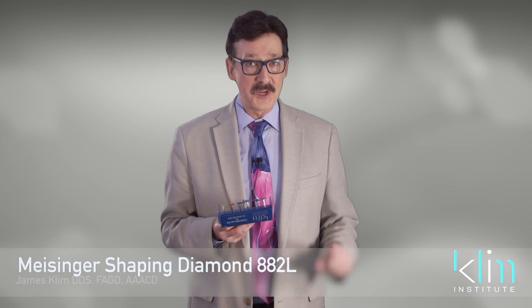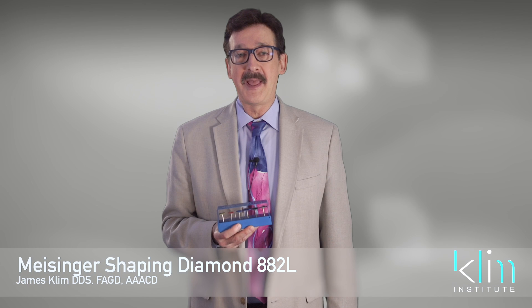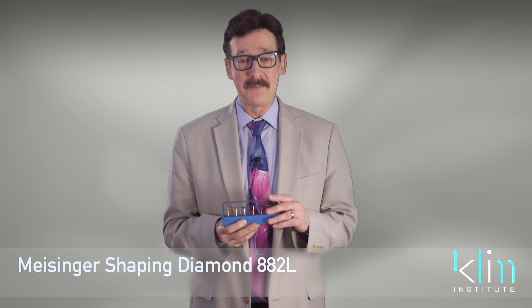Hi, it's me again, James Clem. We're talking about the JK03 CAD-CAM lab kit from Meisinger — the Clem Institute lab kit.